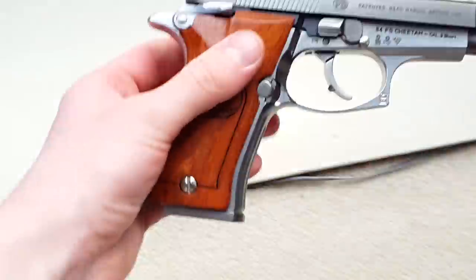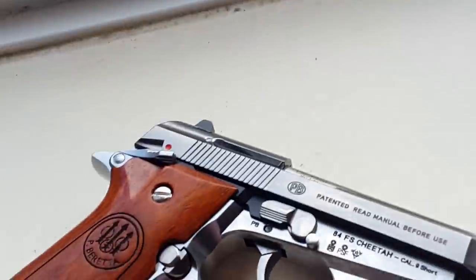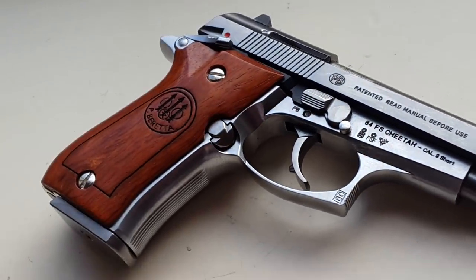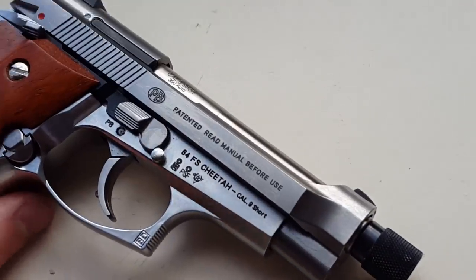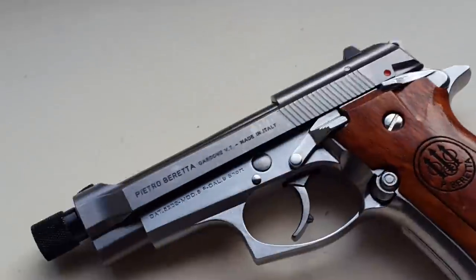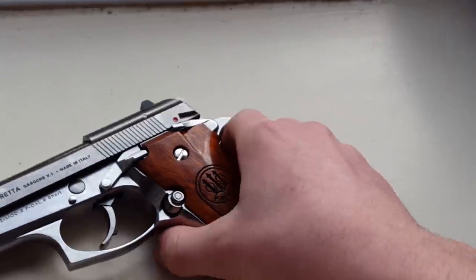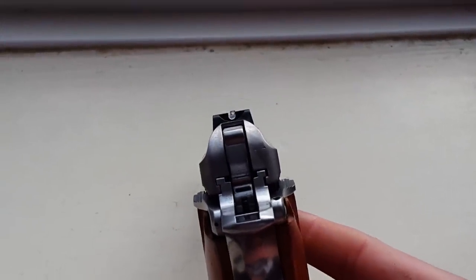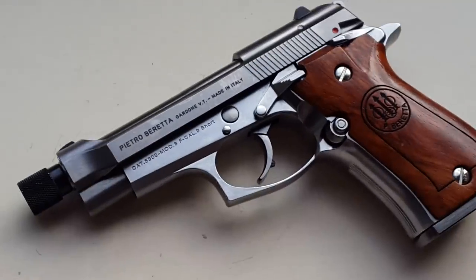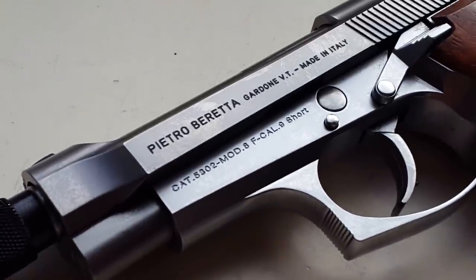I'll hopefully have more videos on the way soon. This was particularly interesting — a WE that gives you the trademarks, feel, and quality of a premium gun with perfectly adequate performance. I really can't fault it. I'll make an update video if anything goes wrong, but so far it's one of my very favorites. I buy and sell a lot of pistols and don't see any reason to sell this in the near future. Very happy — thanks for watching.